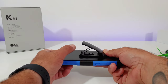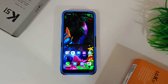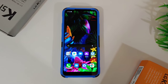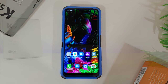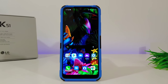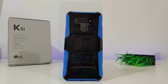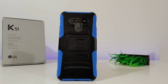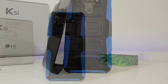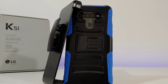That's pretty much it for this case review. This is a decent protective case — not the best on the market, but it will add good protection to your K51 with nice functionality from the kickstand and included belt holster clip, all at an affordable price of $10.95 on Amazon. If you're interested, I'll drop an affiliate link in the description below. Thanks for watching — please hit that thumbs up and subscribe to the channel. This is Paul Tech, talk to you in the next one!